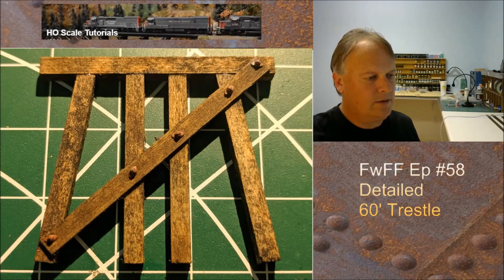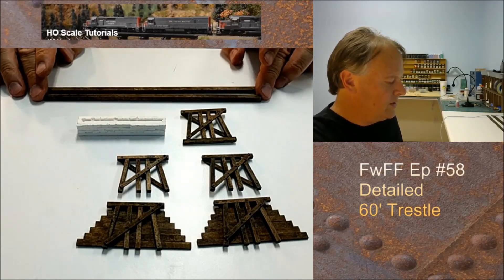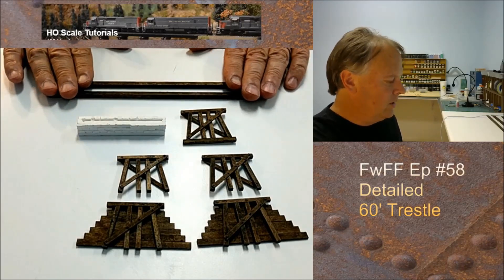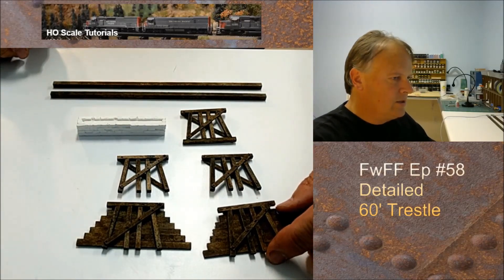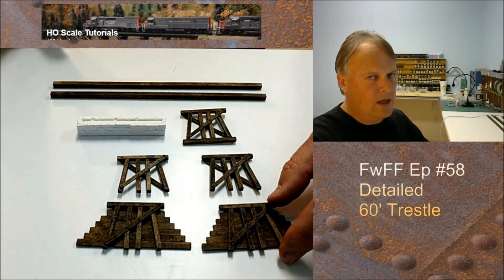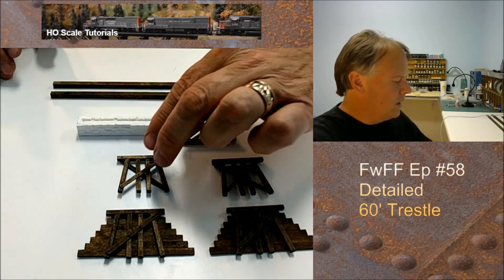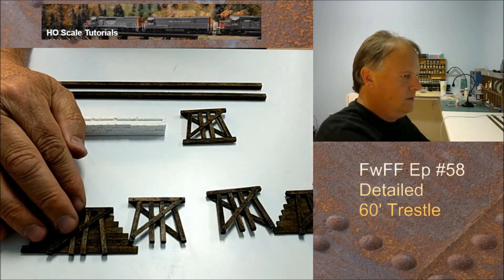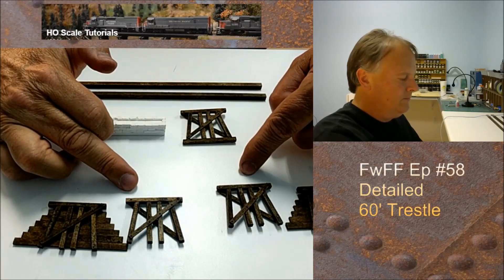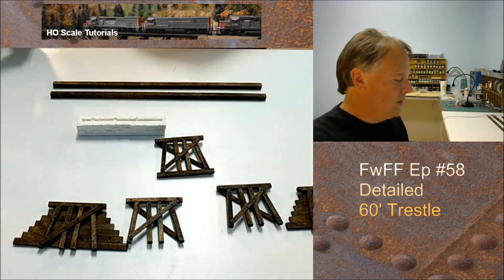The two support pieces for the track have been stained, so those are done — we'll attach everything to those. The end pieces have the nut bolt washer pieces glued to them, so those two pieces are done. These next ones in are just going to sit on the dirt, and we'll get ground cover, gravel, and sand to cover that.